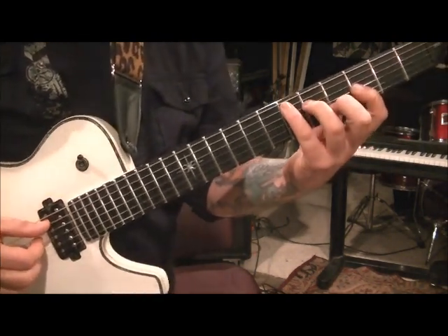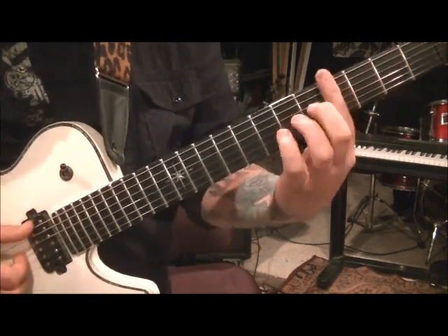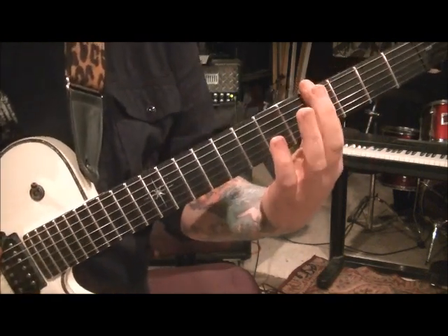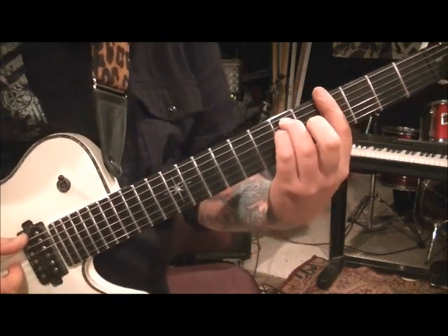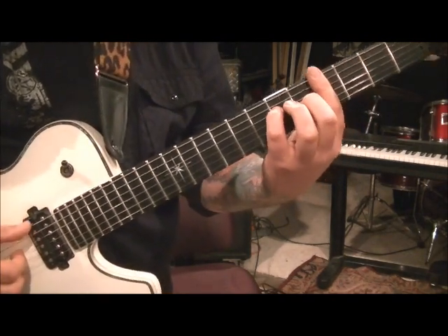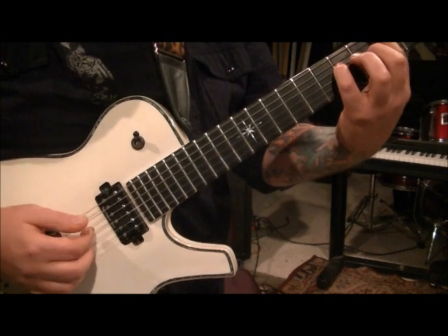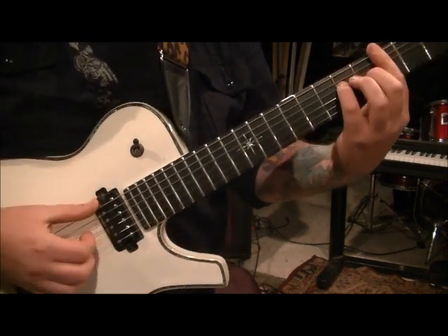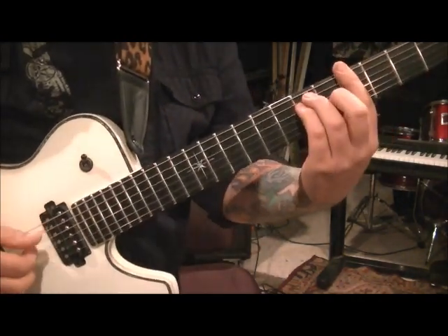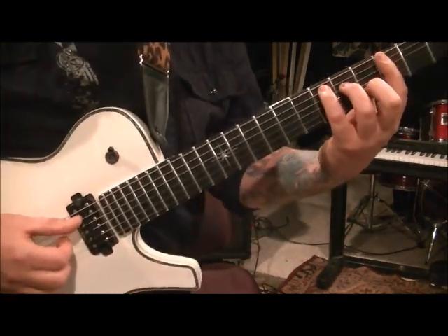Two and a half times, and then we go to A-flat major. Bar the fourth fret, and then go 6A, 6D, and 5G. We don't really need the A string in there — I don't even worry about the A. Hit string 6 with your thumb, and then 4, 3, and 2 together. And then back to the first chord.